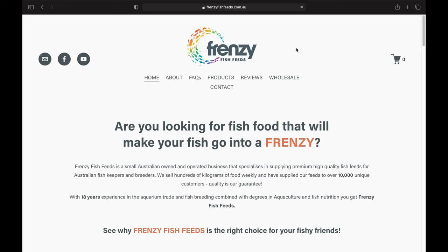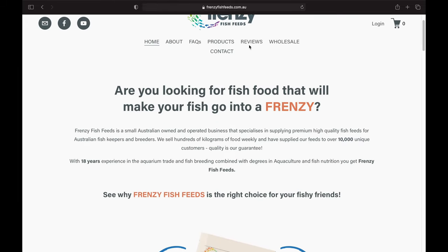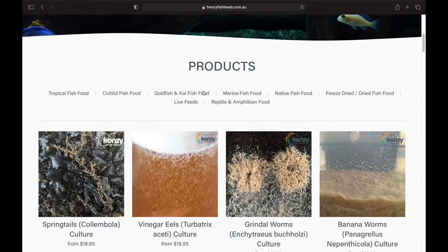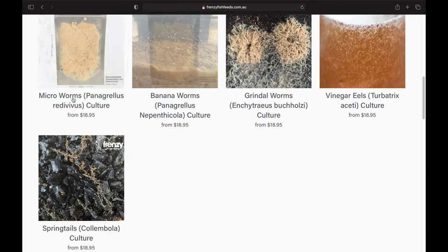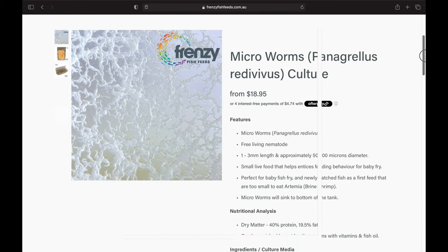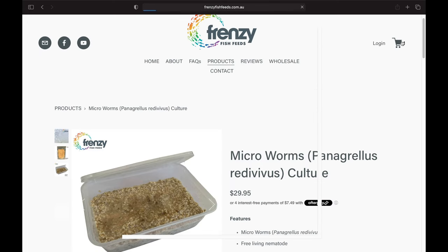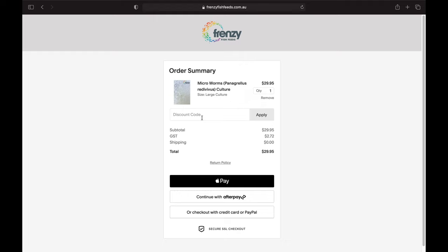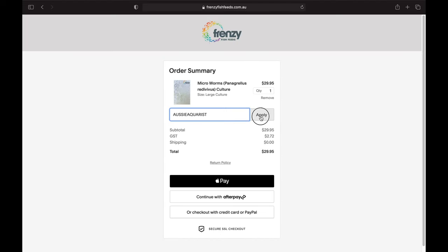Aussie aquarists, if you've got some hard fish to feed, some finicky eaters, check out frenzyfishfeeds.com.au — our Australian supplier of fish feeds. They've got their new website up and running. Check out their new packaging. If you're in a hurry, go straight to the products section. Check out their live foods — they've got a whole variety including grindle worms, banana worms, vinegar eels and micro worms. You can choose a small starter kit or a large starter culture. Use the discount code AUSSIEAQUARIST in capitals at checkout and you'll get 10% off your order. Let's get behind a good Australian company.